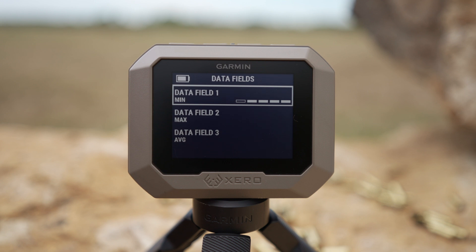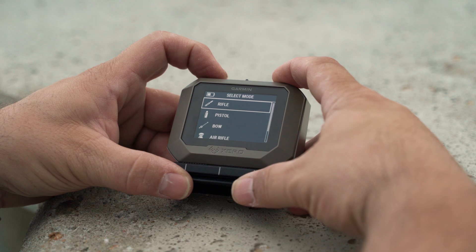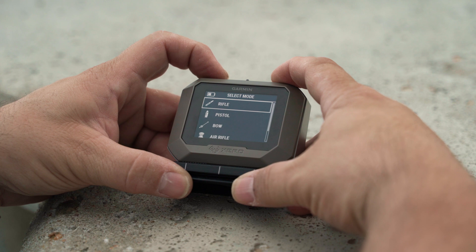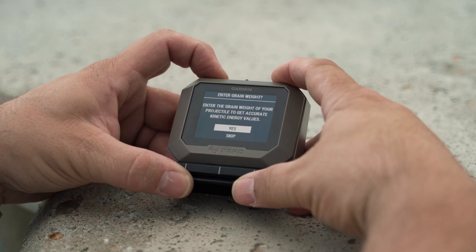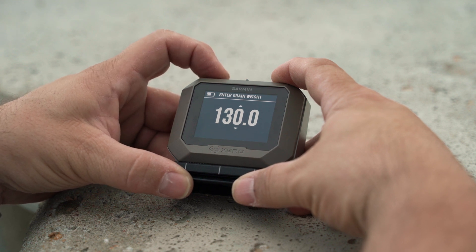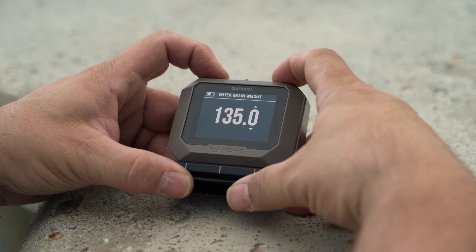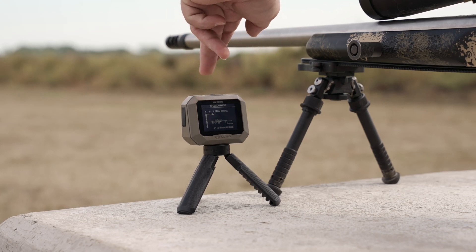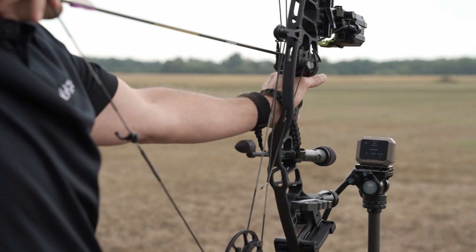Let me show you how easy it is to set up. Once you turn the C1 Pro on, to start a session you'll select New Session. Then select the type of shooting you're doing, such as rifle, pistol, bow, etc. For accurate kinetic energy values, you'll want to enter the grain weight of the projectile, or you can always enter this into the Garmin ShotView app later. For rifle alignment, just point the C1 Pro toward the target and place it within 5 to 15 inches on either side and behind the muzzle. Once aligned, hit enter and you're ready to shoot. If you're shooting a bow or pistol, shoot directly over the top of the device.